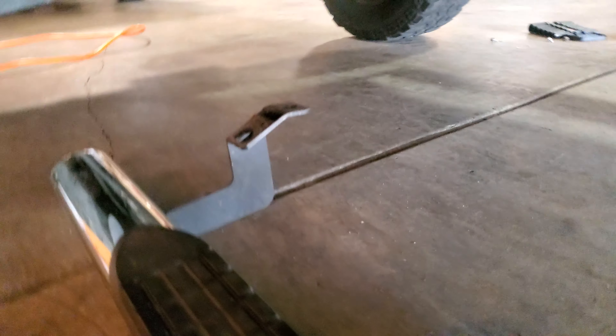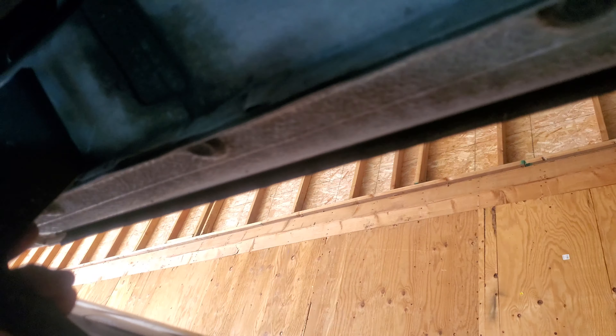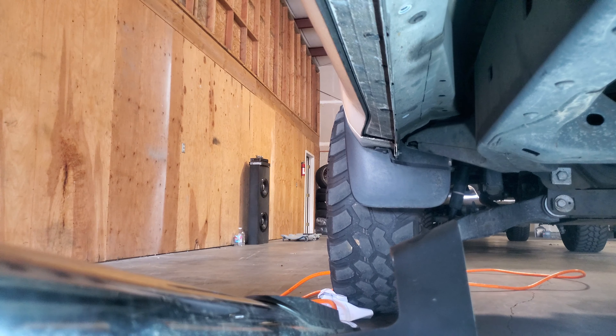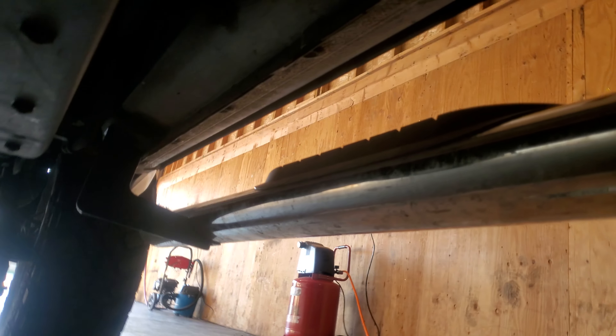Once you have those screws removed, we're going to go ahead and put in the running board — this has six screws. These are 13 mil. We're going to grab the running board, put one on this end and then put another one on this end to hold it, and then we'll put on the rest. It'll be nice if you have someone to help you, but if not just start one corner at a time. That one's in there. I'm going to go ahead and pick it up and secure the other one or just thread it on there. And there it is, nice and lined up, so we're going to go ahead and put in the rest of the screws.